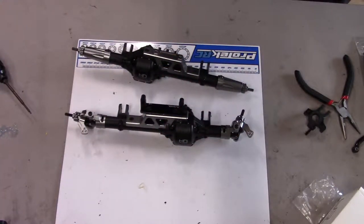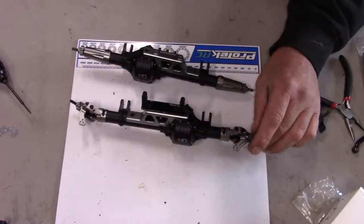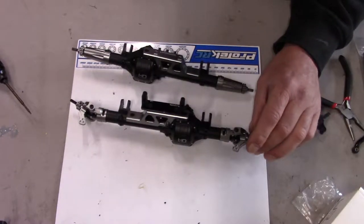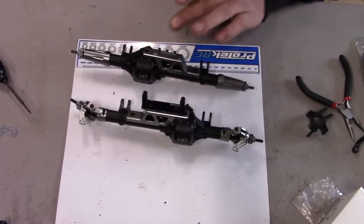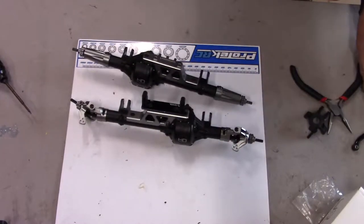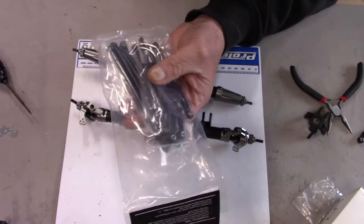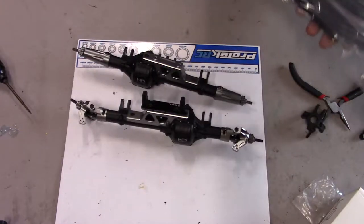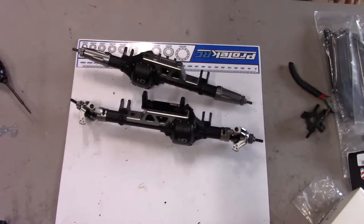Complete with Yay Racing upgraded C-hubs, spindles, lockouts, hexes, new lockouts on the rear, and new trusses. Next thing up will be the new links for the underside — these are also by Hot Racing — which are going to add some low weight to the vehicle and provide a lot of strength.